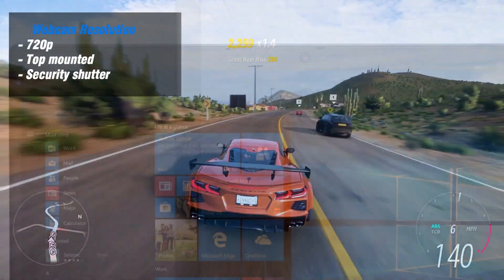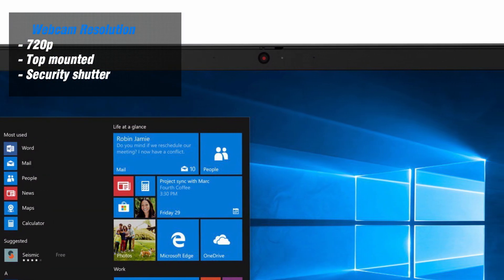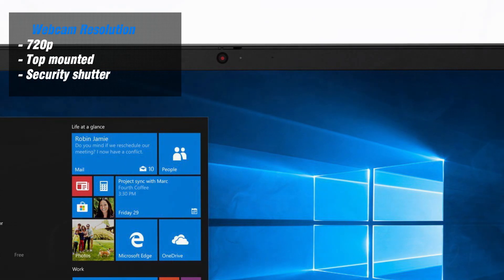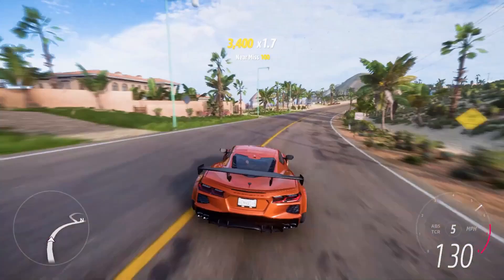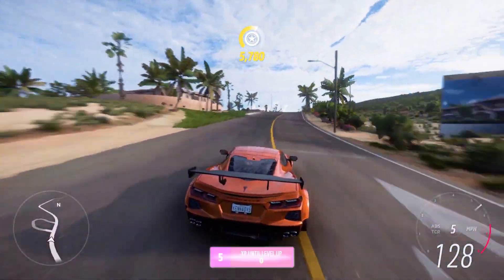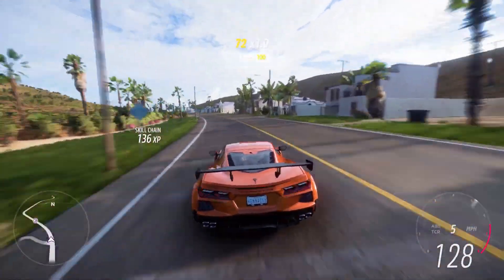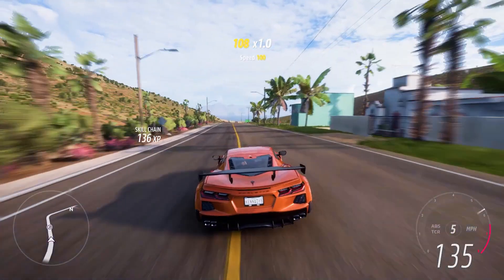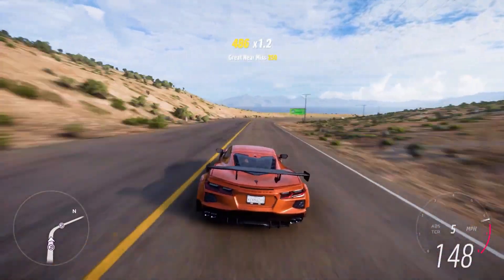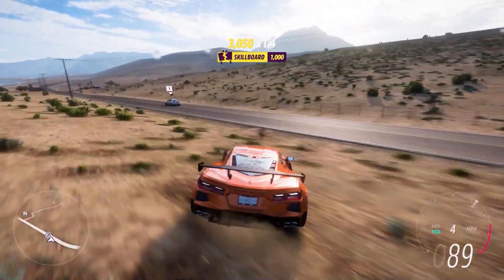The 720p webcam shoots images that are reasonably well-lit and vivid, albeit a little soft focus with just a hint of static or noise. The bottom-mounted speakers generate moderately powerful, slightly flat sound that isn't tinny or distorted. The bass is light, but you can hear overlapping tracks. The preloaded Dolby Audio software helps you adjust settings for music, movies, games, and voice, as well as an equalizer.